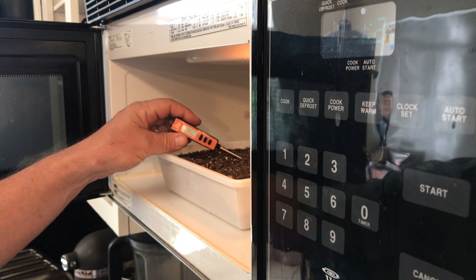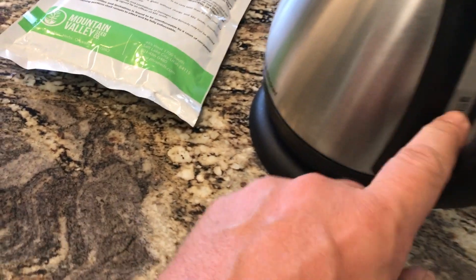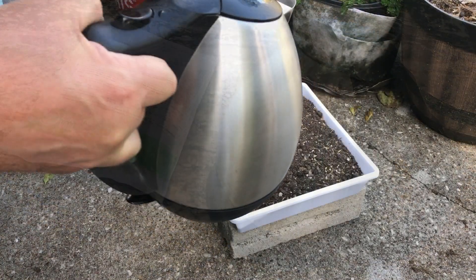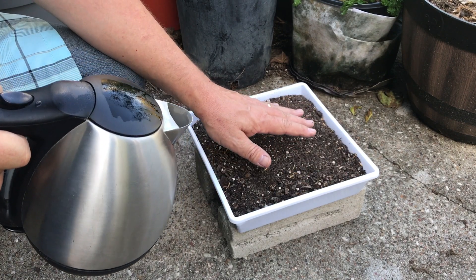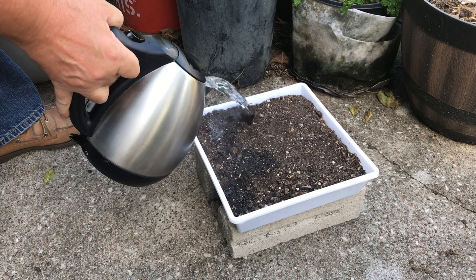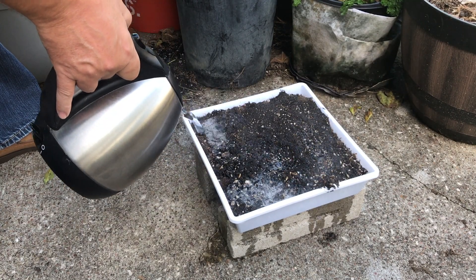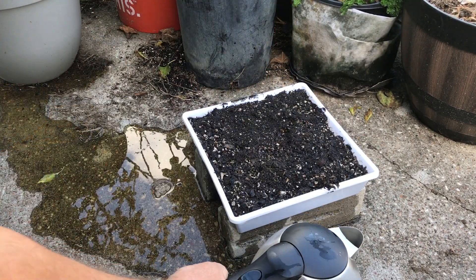We're now well over 200 degrees. Next, we're going to boil some water — 1.7 liters, the maximum the electric kettle can hold — and pour it over our soil. This soil has now been baked and nuked in the microwave, and now we're going to practice another sterilization method: saturating the soil with boiling water. If there's anything still living in here after all that, we need to study it and find out the secret to life. Mission accomplished.